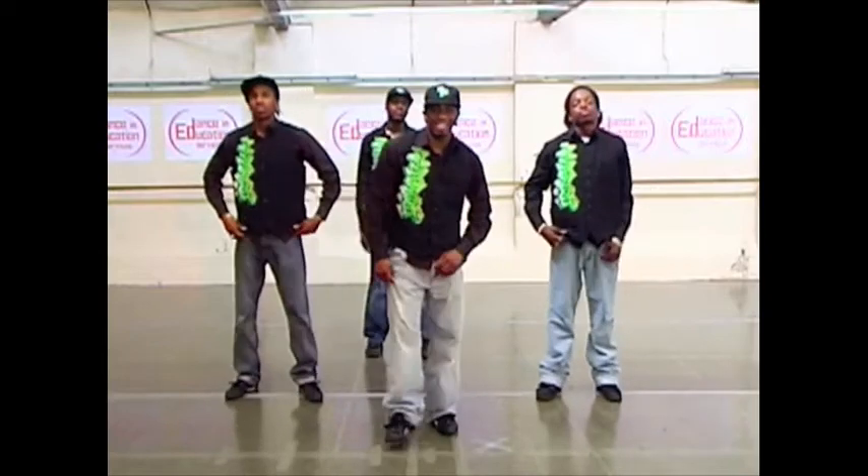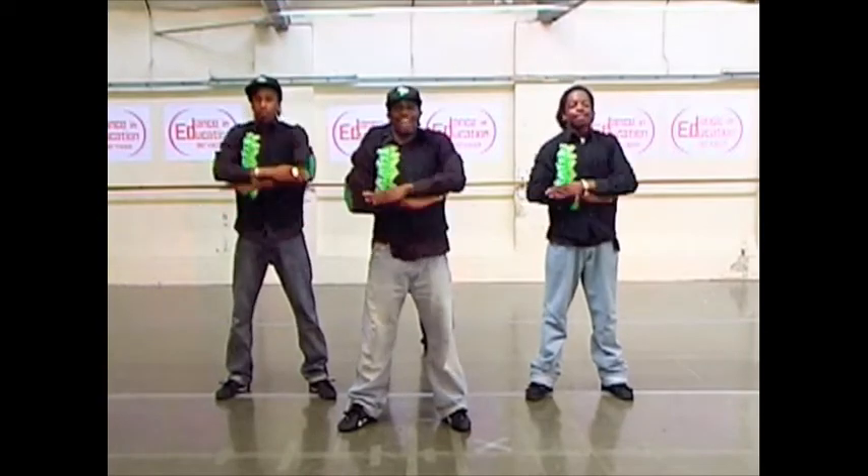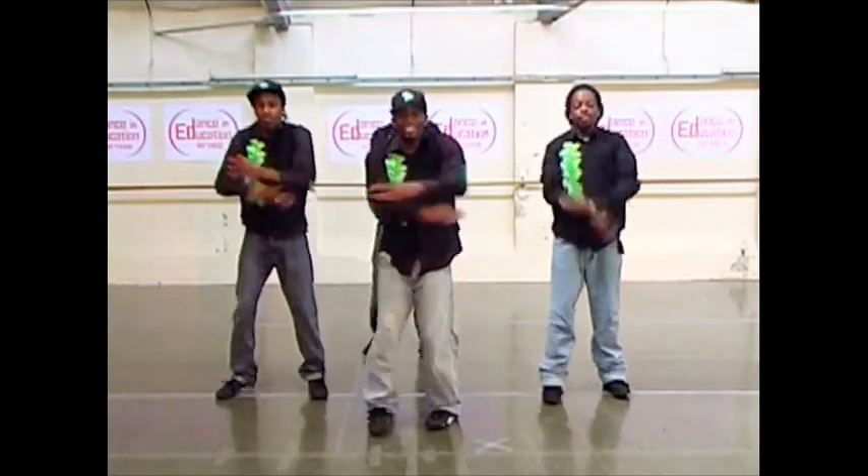Okay, are you ready for the fast bit now? Let's go. Five, six, seven, eight — one, and two, and three, and four, and five, and six, and seven, eight, one, and two.